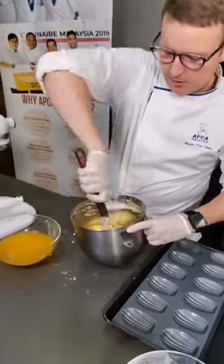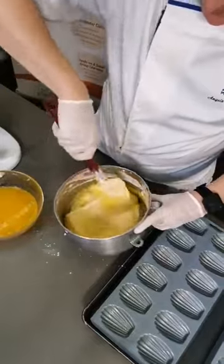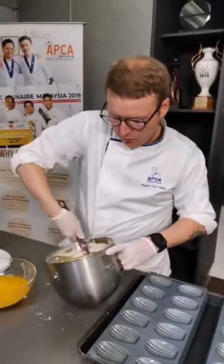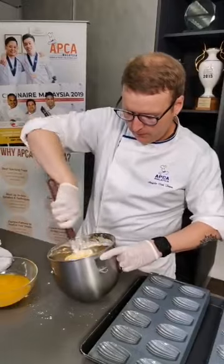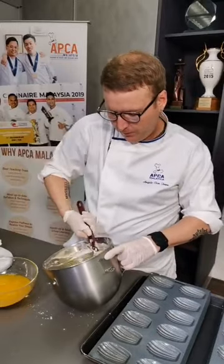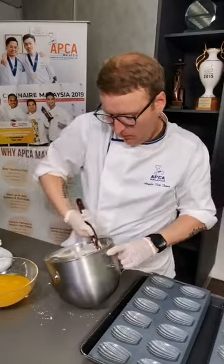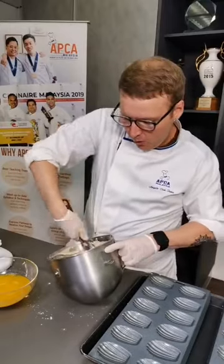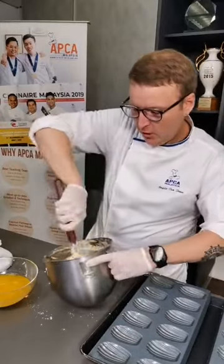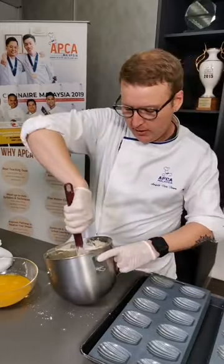Now I'm going to start folding in the melted butter, a little at a time, until I get a nice smooth batter and all the butter is incorporated. I'm making sure I get the bottom of the bowl as well. I'm doing this by hand so I don't overwork the flour in the madeleine. The whisking part can also be done by hand - this doesn't need a machine.